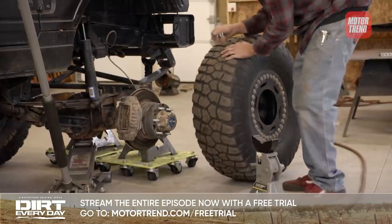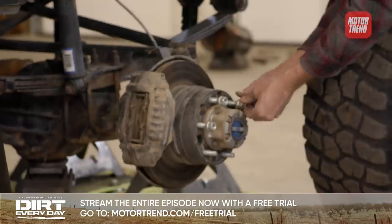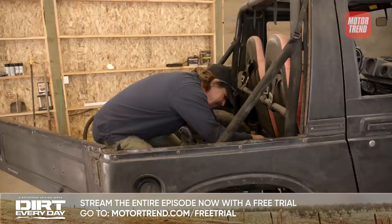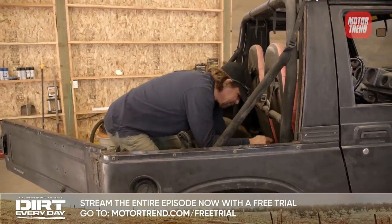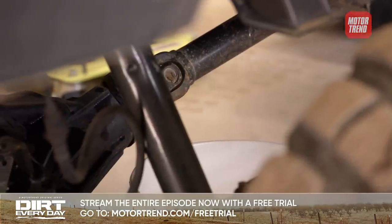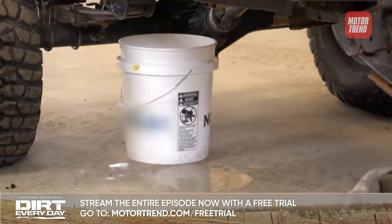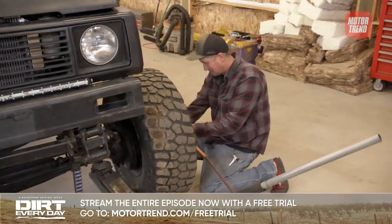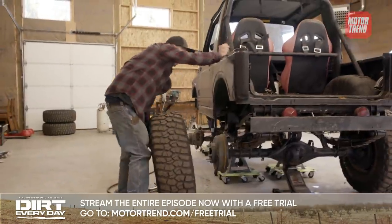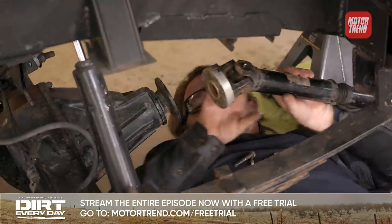Look at all those wheel spacers — if there's one thing better than one wheel spacer, it's two stacked on top of each other. I'm going to start by removing the fuel tank. Hopefully I can get it to only leak into this five gallon bucket.